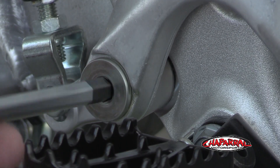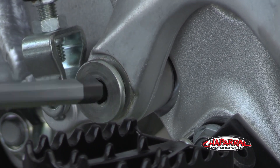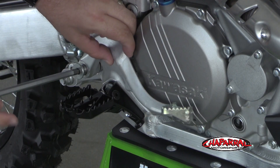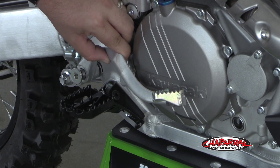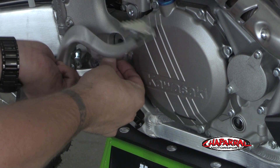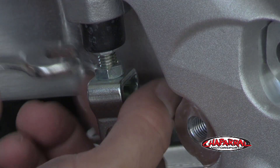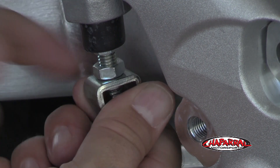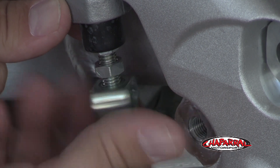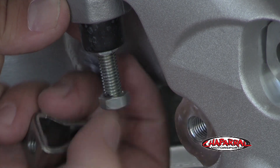Next, you can use your T-handle and remove the brake bolt. There's a washer behind the brake lever so make sure you don't lose that. Next, we can loosen the nut on the clevis. Remove the clevis as well as the adjustment nut.